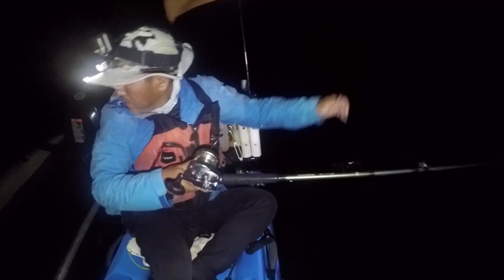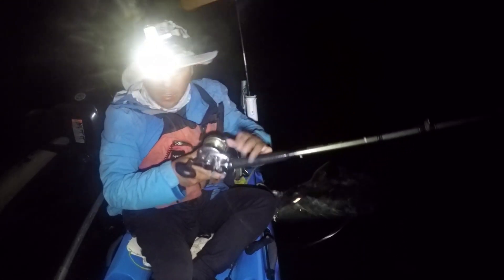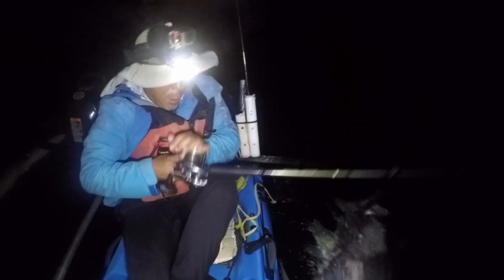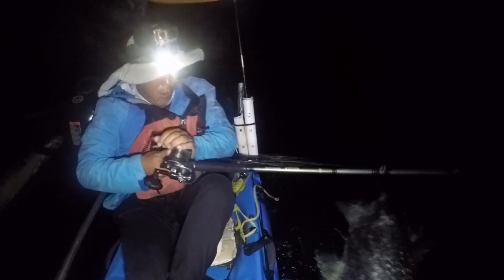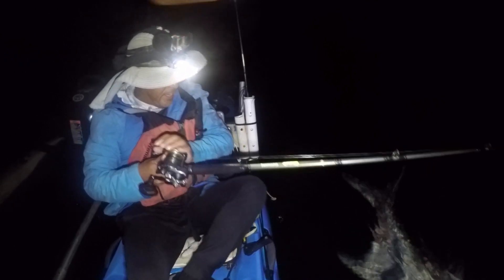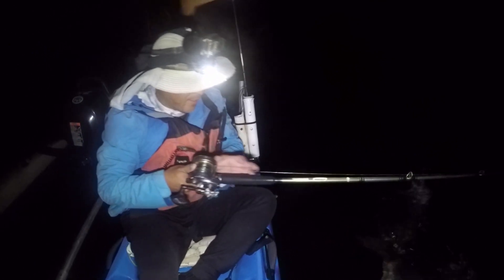Hey everybody, welcome to tarpon season 2019. Every year I like to put together a tarpon rod and reel arsenal video. I generally get a lot of questions about what systems I'm using after I do tarpon videos, so this way I'll have a link I can just give them and show this video.